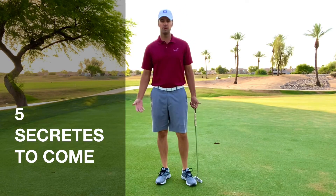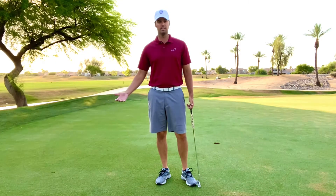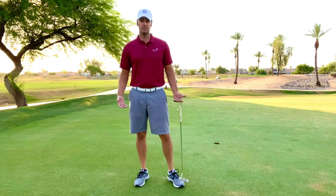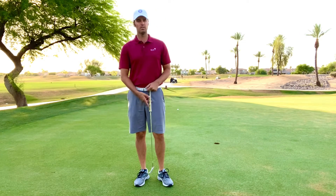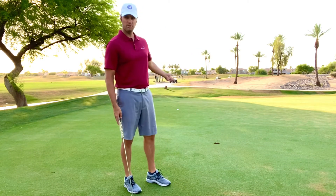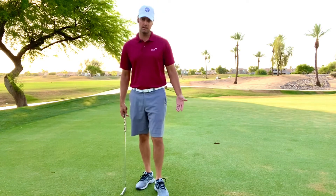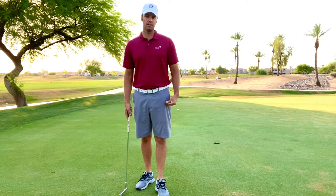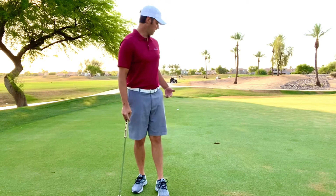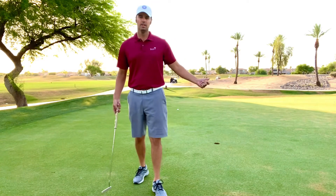What I see people struggle most with is the idea of lag putting — basically having longer putts and hitting it closer to the hole. The first thing we're going to cover is what you should do with lag putting to make it a whole lot simpler. From here, the hole to my golf ball is basically five paces or 15 yards.